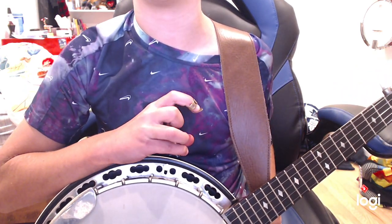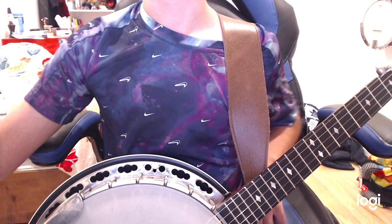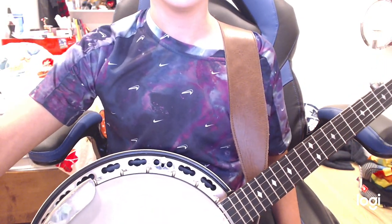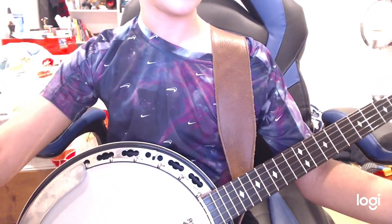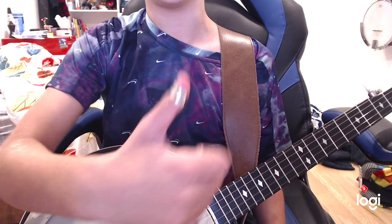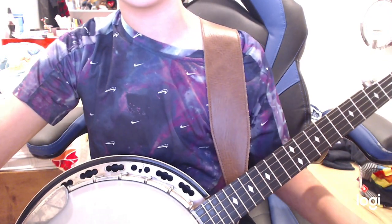Look up Earl Scruggs' version — he's really well at it. All in all, if you're a beginner, get the plastic pick. If you're intermediate, get the blue chip if you can. It's not a necessity, it's just a bit better.